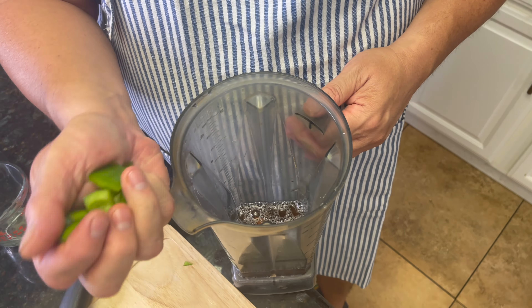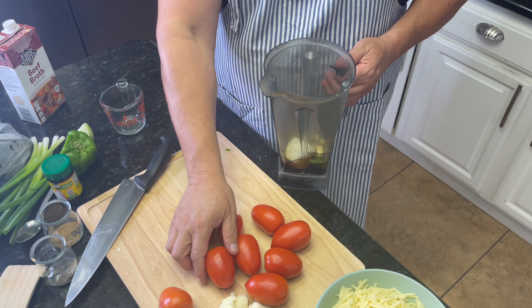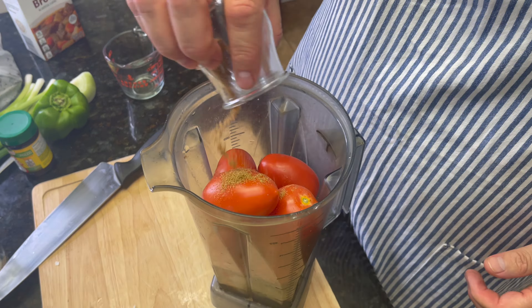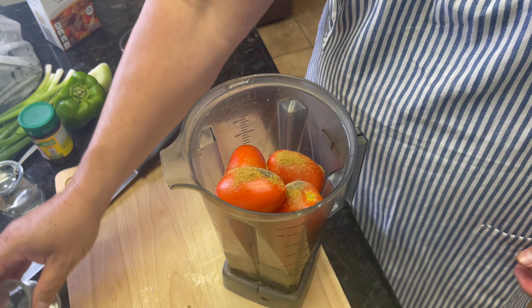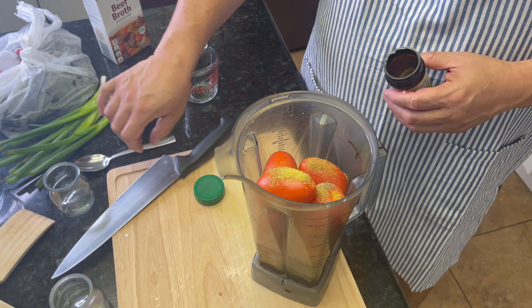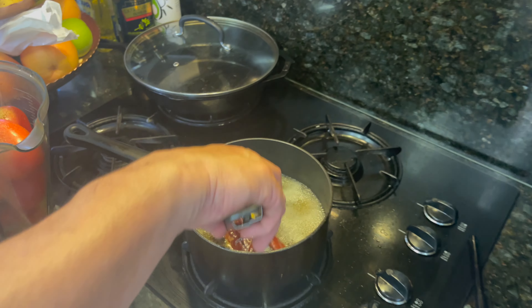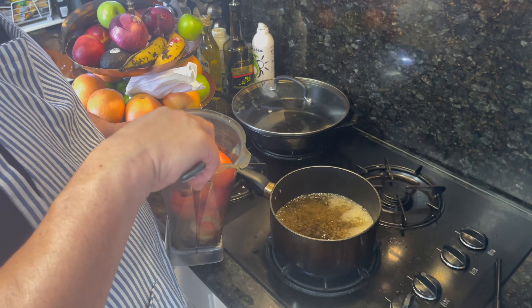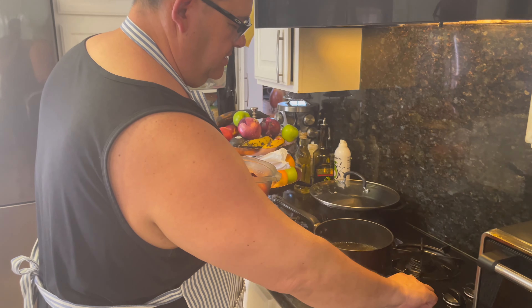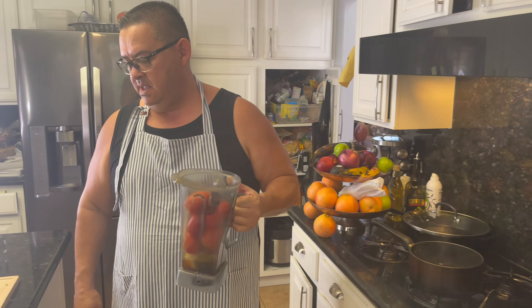Into the blender: the rehydrated pepper, onion, four cloves of garlic, all the tomatoes, a little cumin, pepper, and about a teaspoon of the bouillon base for flavor. I'm using beef broth instead of the chile soaking water because that water is bitter — that's why I don't like using it. Now we're going to blend it and then cook it.